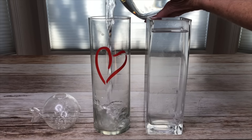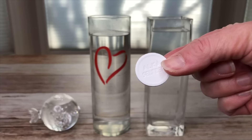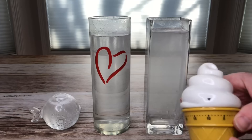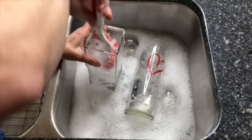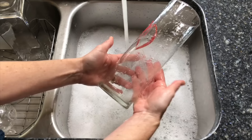To clean vases or glassware that has gotten cloudy, has rings on them, or has small openings that a brush can't reach, fill with warm water and place a tablet into each one. Let sit for 10 minutes, pour out the water, wash, and look how clean they are.